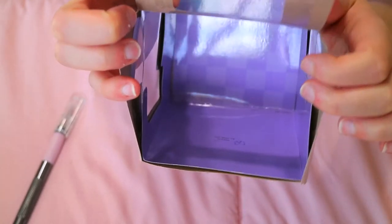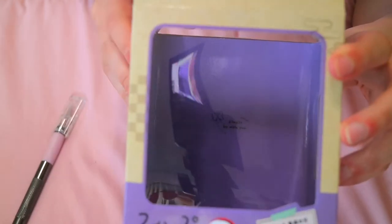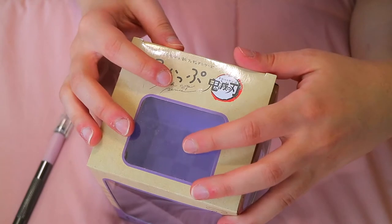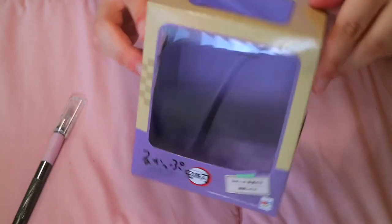Just before we get into the actual figure, she's got a purple pattern inside the box. Just like the other lookup figures I showed in my other video with Zenitsu and Inosuke, right over here it says 'always be with you' and there's a butterfly to represent Shinobu. I think it was different for Inosuke and Zenitsu, each based on their character.